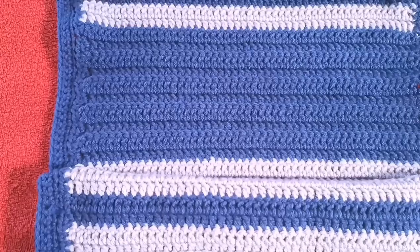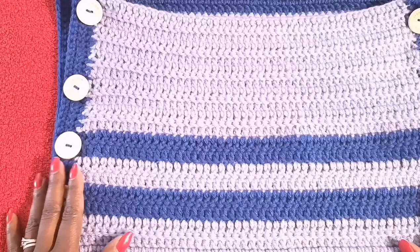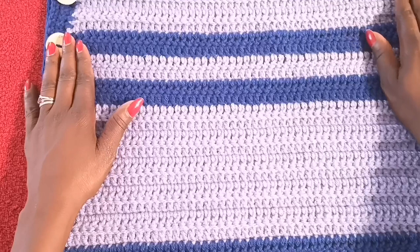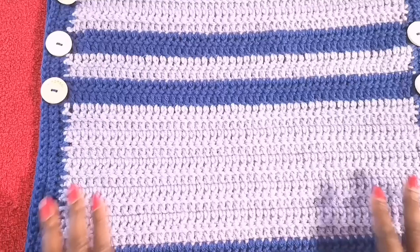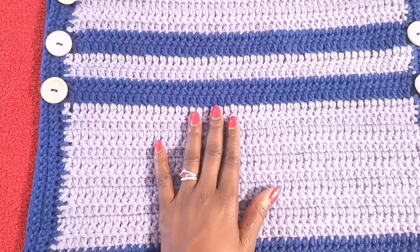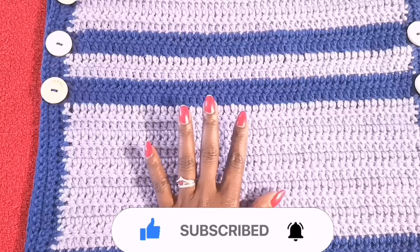I appreciate you guys staying to the end of the video and I hope you'll try this out. I'll probably do a few more of these to try different patterns. This is my very first one that I designed, so hopefully you like it. I'll see you guys in my next video — I'll do more videos with different styles and patterns, for gifts or for selling. Thank you for watching. If you haven't subscribed, please do so and hit the notification bell. Comment if you have any questions, hit the like button, and I'll see you in my next video. Ciao.